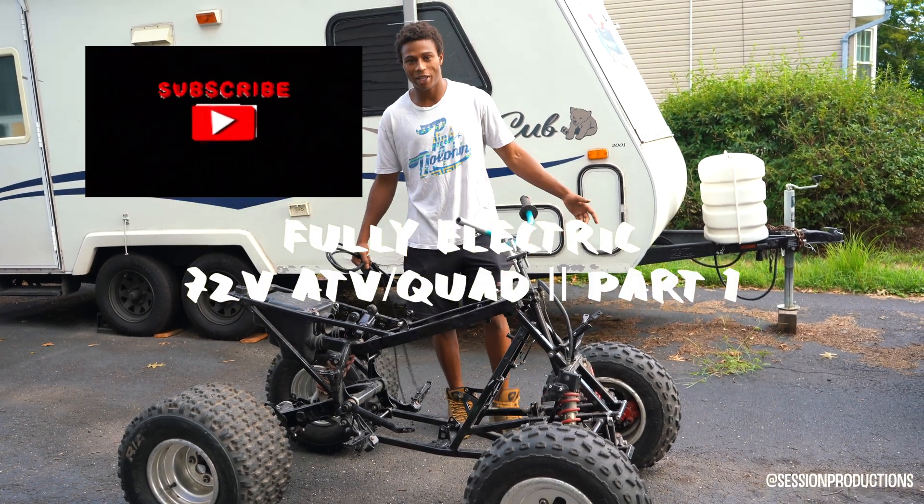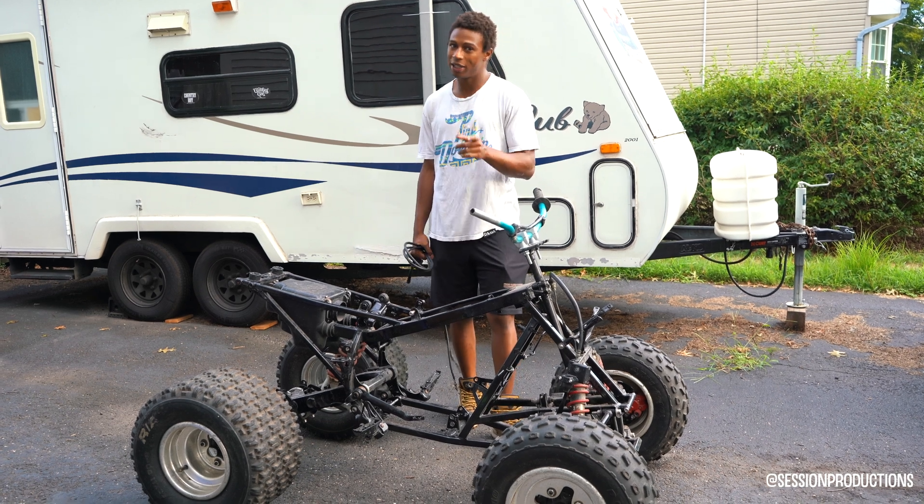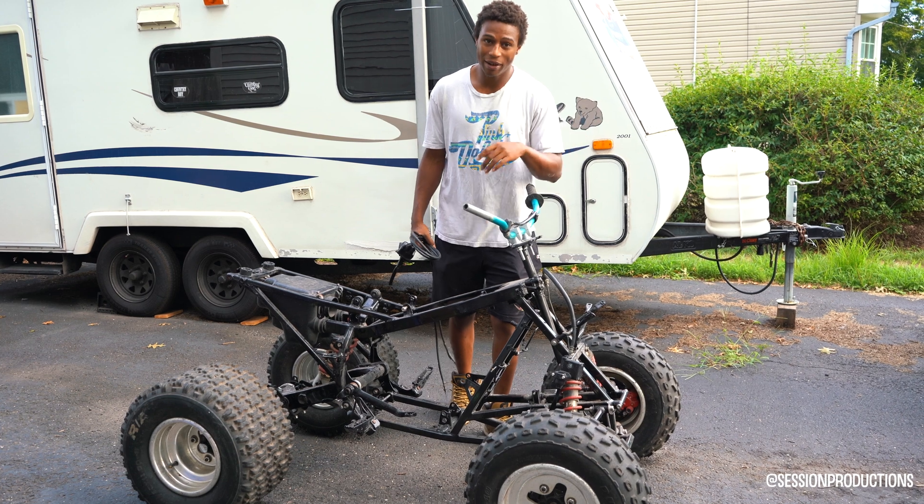What's going on YouTube, it's your boy Mikey Will. If you guys haven't already subscribed, make sure you hit that subscribe button — got a lot of sick content coming soon.